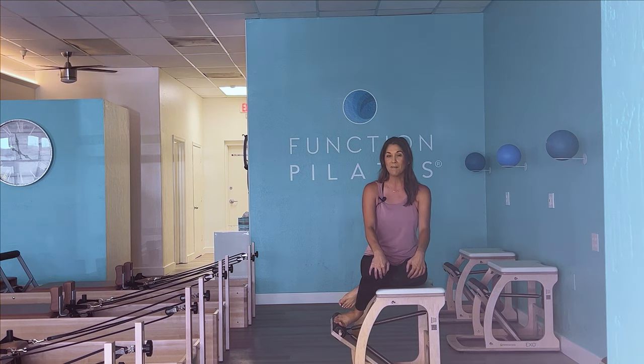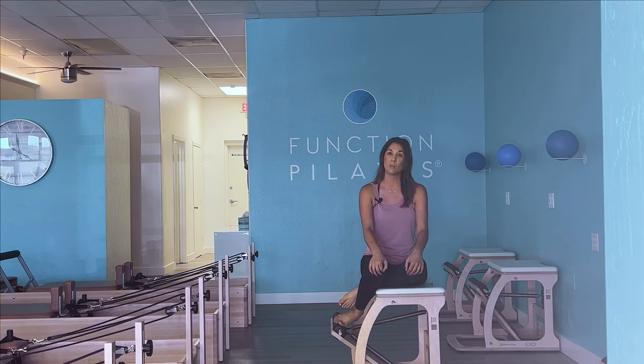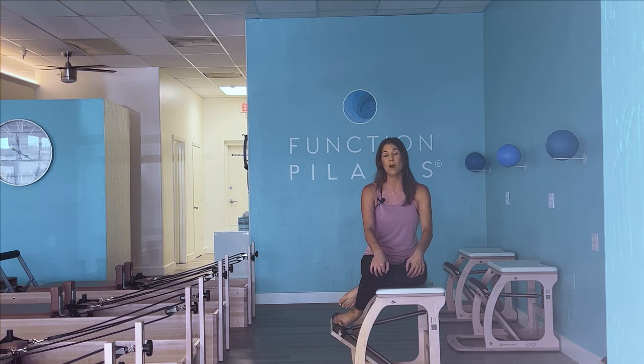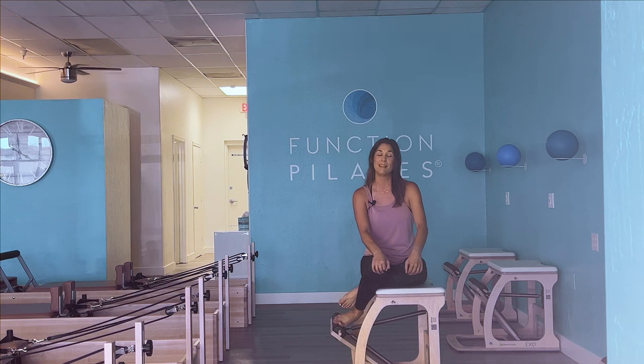If you are new to the channel, welcome. There's over a hundred workouts here and they're all divided into the playlist section, so peruse through there and see what you're feeling that day. Also, if you have wanted to become a Pilates instructor or want to enhance your Pilates knowledge and how to do your own workouts at home, Function Pilates does have a virtual teacher training program — it is a mat and reformer certification. If you already are a Pilates instructor and want your own business or studio in your neighborhood, I would love to chat about how you can get started and become part of the Function Pilates family. We're a groundbreaking franchise. I'm also going to link some recommended workouts here if you like this one.